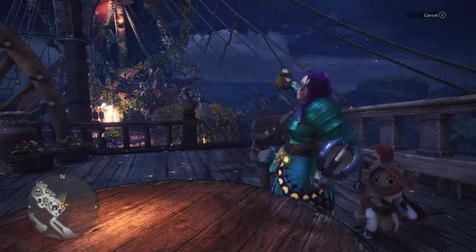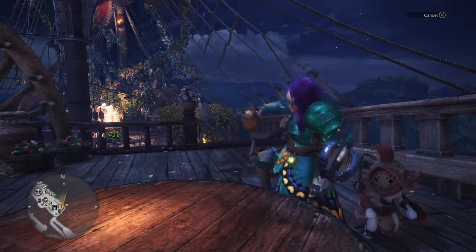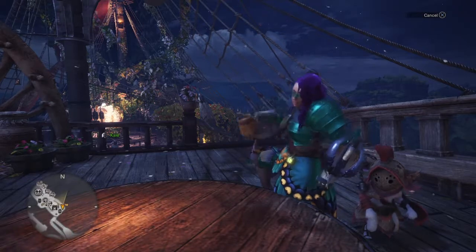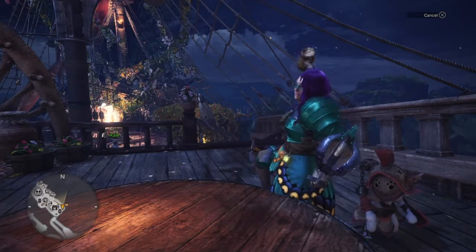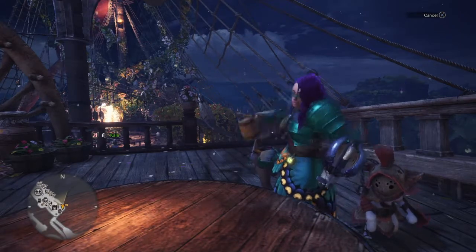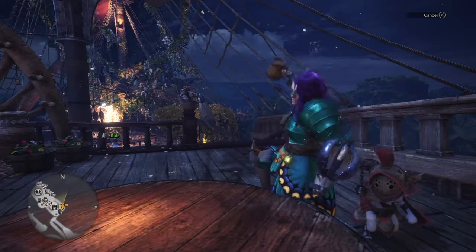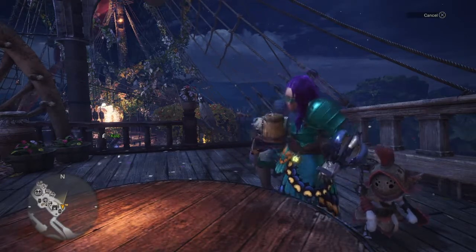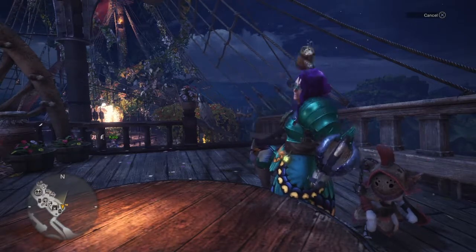Sun Wukong has red hair now — what the hell? Sun Wukong is the monkey king character that rolls with Vali and the Chaos Brigade, and he looks dumb now. His hair just — I mean, black hair doesn't turn red. At least Arthur stayed the same.